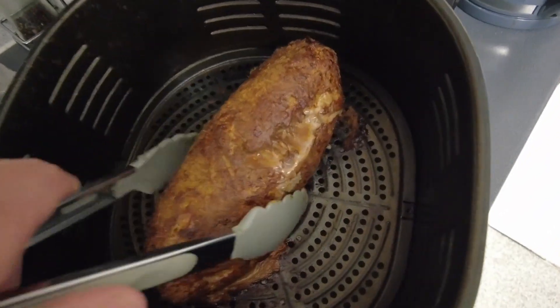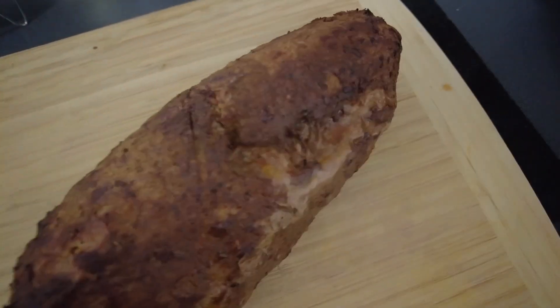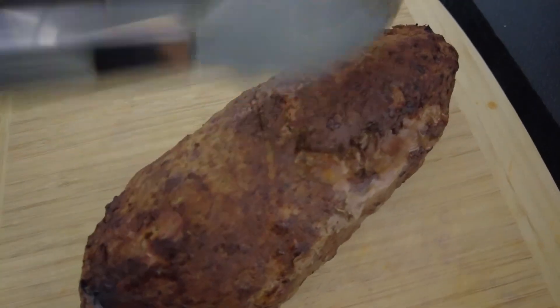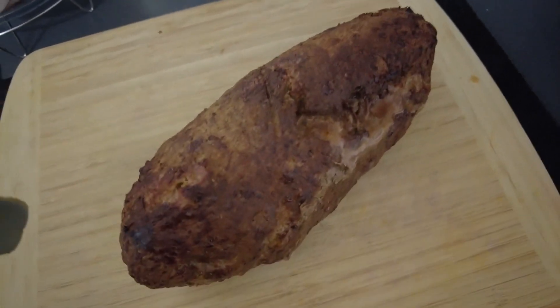Another 12 minutes on the other side and look at that — it's done. I'm wondering if it's a little bit overcooked, not too sure, because that's quite crispy on the outside. But let's cut a couple of slices off and see what it tastes like.